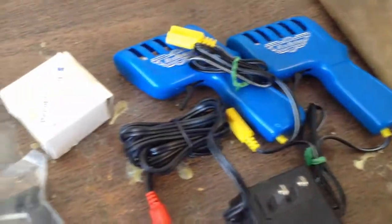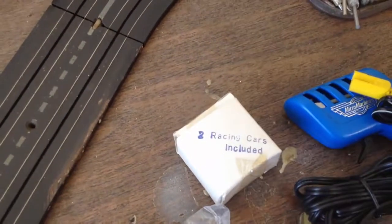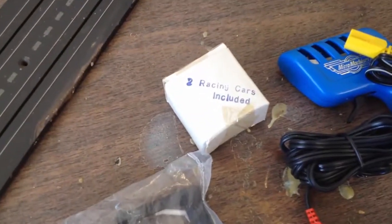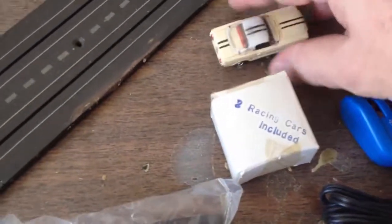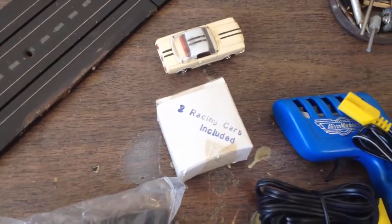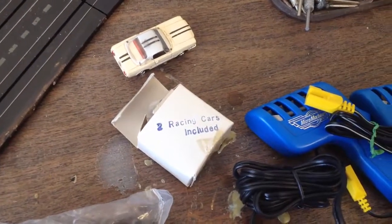It's kind of like a transformer and all that, but then I saw this over here and it says 'two racing cars included.' Well, I started laughing because when you look at it against a T-jet, it's too small for any type of racing car. But let me put the camera down and resituate this just a second.